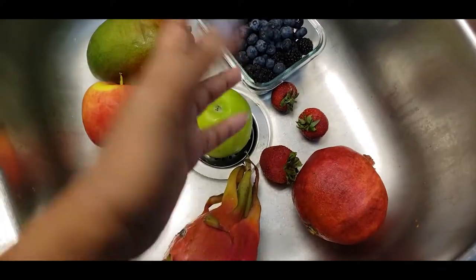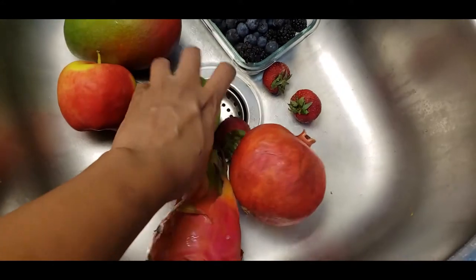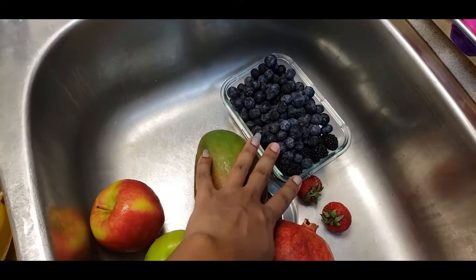There's a dragon fruit. I only have three strawberries left from my pack — pretty low. My pomegranates, two different types of apples, a mango, blueberries, and blackberries. That's pretty much what my fruit mix looks like.